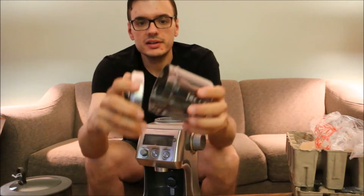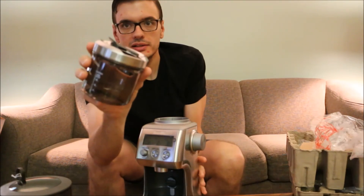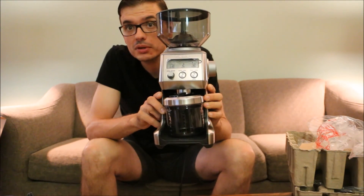And then the grind catcher — put that on. Nice looking thing. Thanks for watching. Subscribe and comment below.